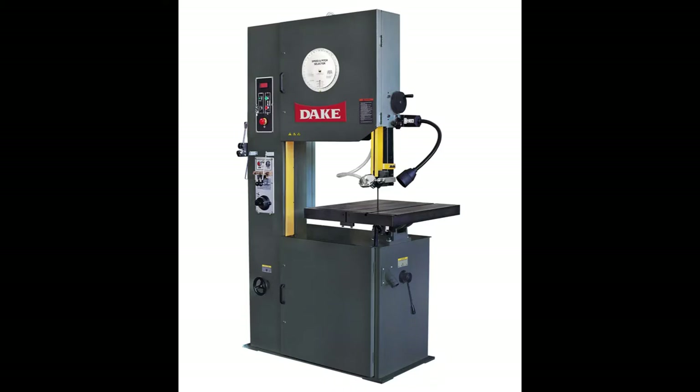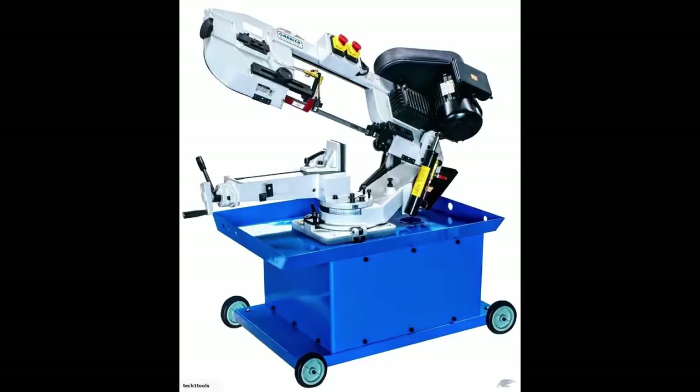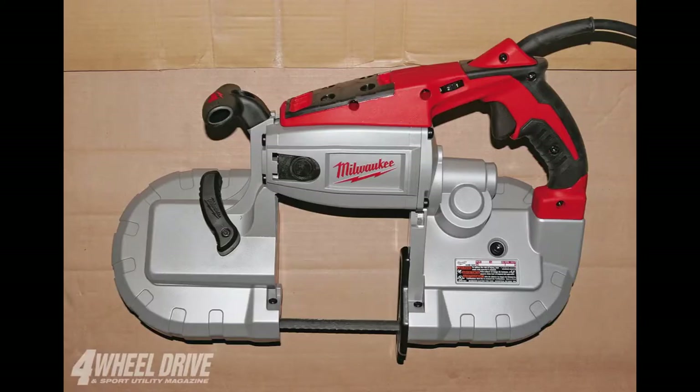Today we're going to talk about working safely with band saws. The band saw is one of the most versatile saws around. There are large ones — vertical band saws or horizontal band saws. We see the larger versions in shops very often, but we typically tend to use port-a-bands, the smaller band saws. The underlying safety principles are pretty much the same, so we'll focus on port-a-bands since that's what you'll most often be using.